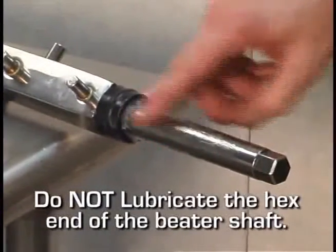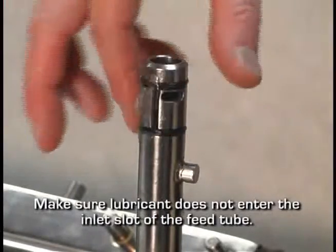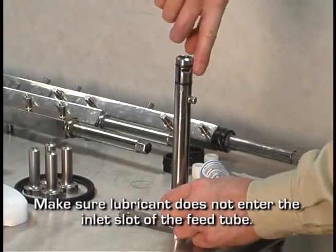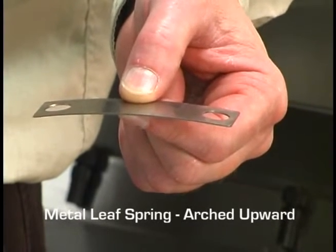Lubricate the beater shaft. Install and lightly lubricate the H-ring seal on the feed tube. Starting at the hex end of the beater shaft, place a metal leaf spring arched upward over the two pins closest to that end.